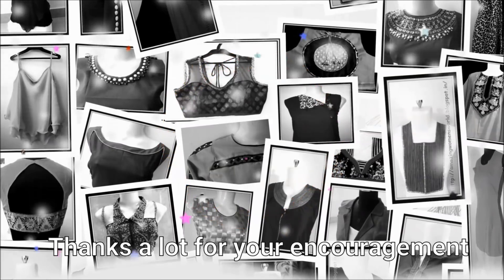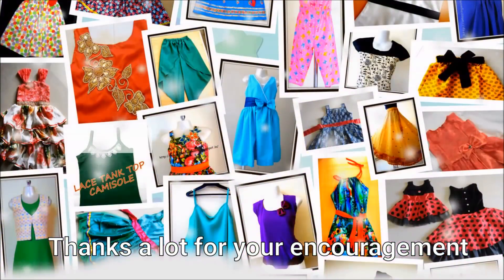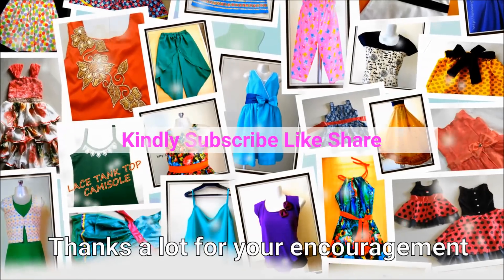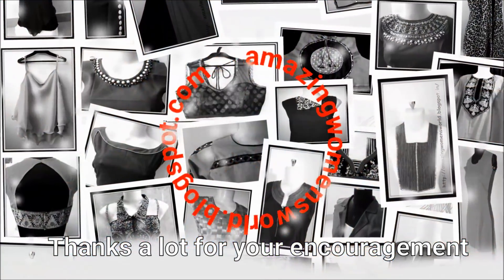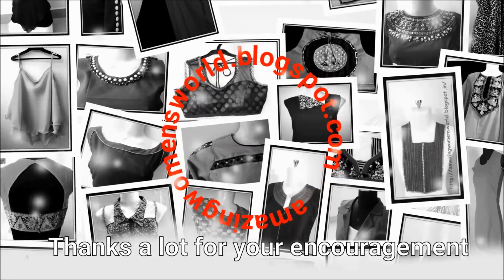Thank you so much for watching. Subscribe to Amazing World channel and stay tuned to watch more videos of latest fashions and trends. Please do hit the bell icon to receive future notifications.